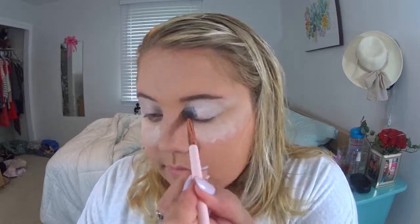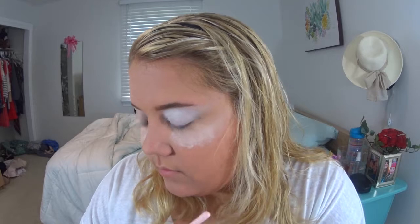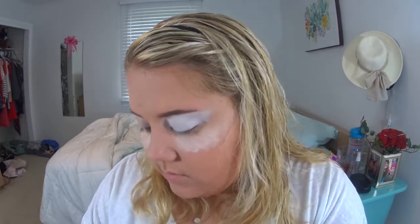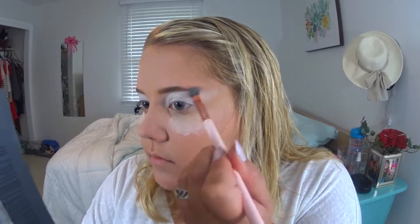Now I'm taking my Urban Decay Full Spectrum Palette and going in with the white shade called Bump to set that concealer. It's the only matte shade in the whole palette — everything else is shimmery or has glitter, though a lot of the glitter pieces blend away, which is nice because sometimes I don't want every color on my face to be shimmery.